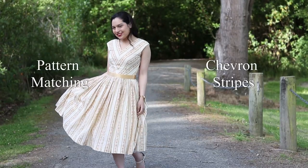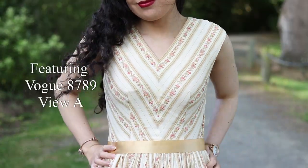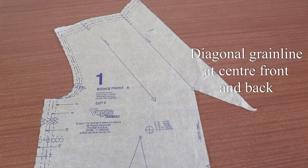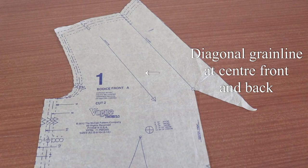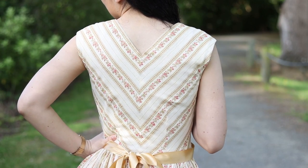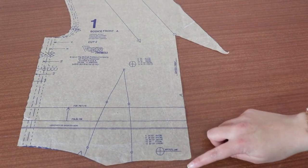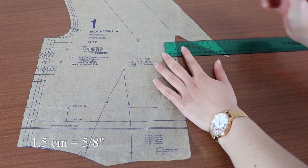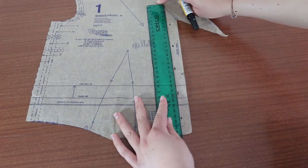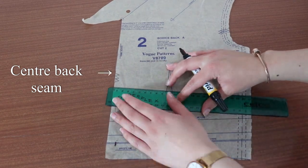Stripes are the easiest to pattern match because they repeat quite often and most stripes are identical. We'll be pattern matching the front and back of Vintage Vogue 8789. In this case, the grain line is diagonal on the pattern piece so the stripes come together at the centre to make chevron stripes. I'm going to draw in the seam lines at the centre front of the bodice piece by making markings at one and a half centimetres from the edge of the pattern, then drawing a line to connect them up. Do this for your centre back seam as well.